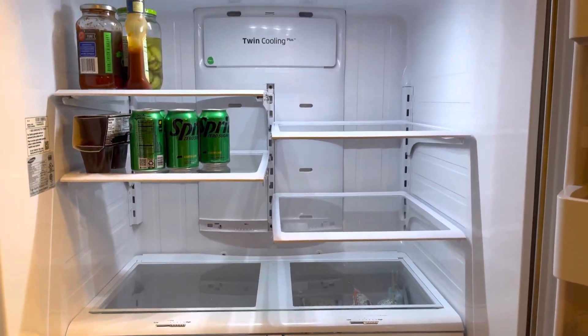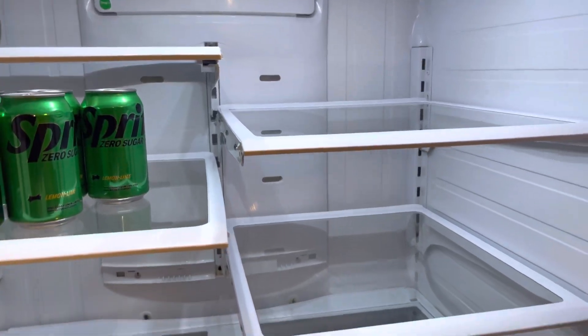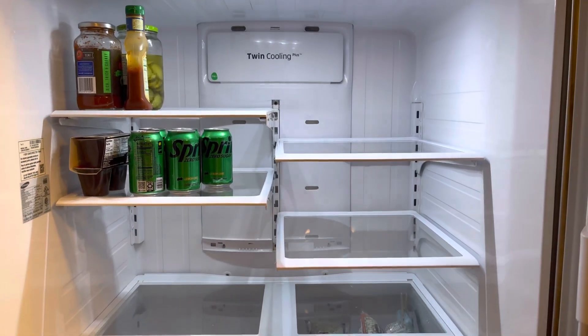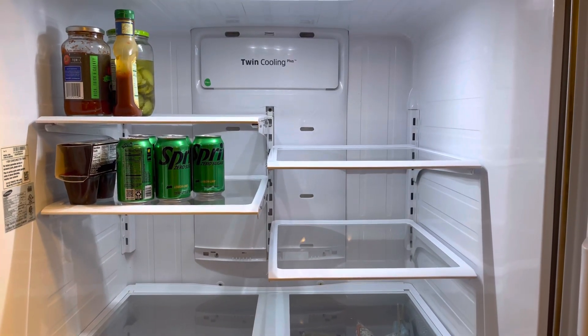The fridge part and the freezer part — so it's all defrosted, ready to go back to work for another six months. Thank you, Samsung.